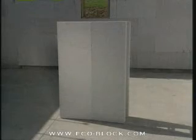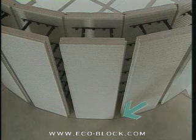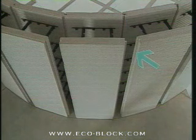To make radius curves we'll work with EcoBlock turned up on end. Begin by scribing the radius and lining up the blocks. Set the blocks tightly together on the inside, letting them spread apart as required on the outside of the radius.